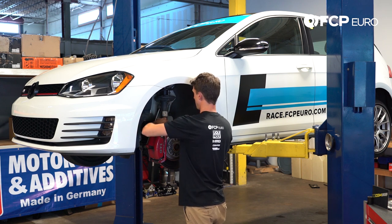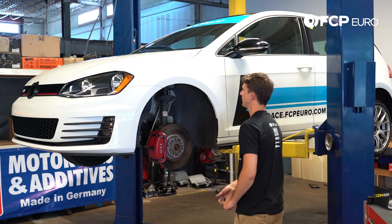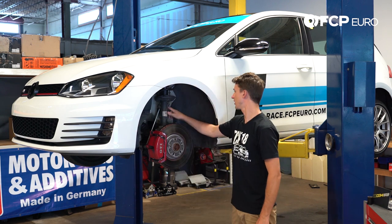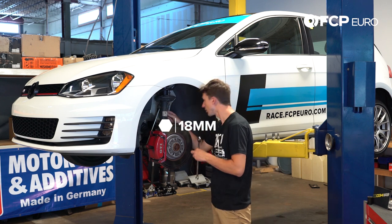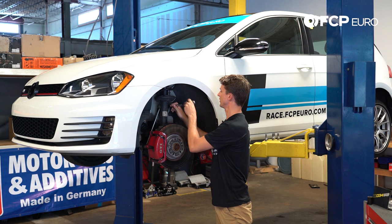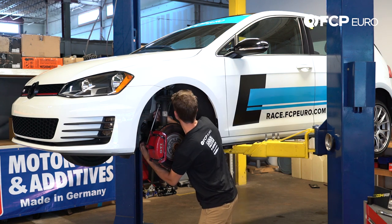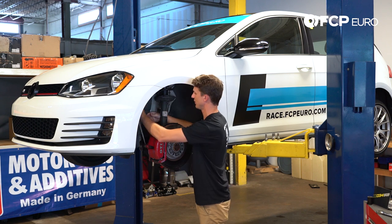Move that out of the way and put the bolt back in so we don't lose it. Now we're going to disconnect the sway bar. The sway bar is held on with an 18mm nut and there's also a hex inside that if the ball joint starts to spin. Sometimes you need to pull down on the sway bar to remove tension and just pop it out.